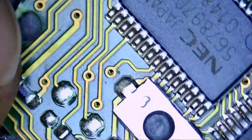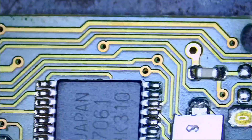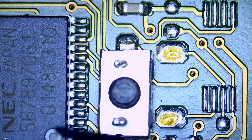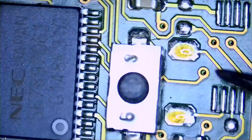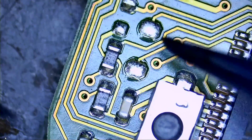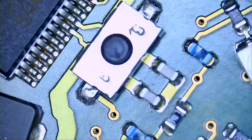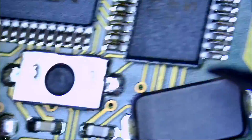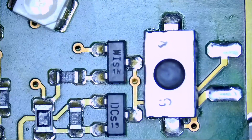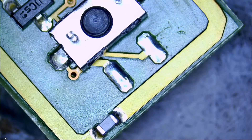Let's flip the board and inspect the button area. We have all the buttons on the front - traces, lines, everything looks good. We do not have a missing component; it's all factory. We have a button here, a button here, a button here, and the panic button over here. The infrared is broken off right here.